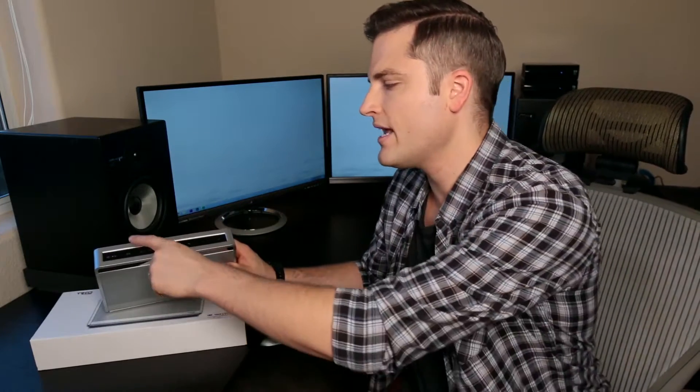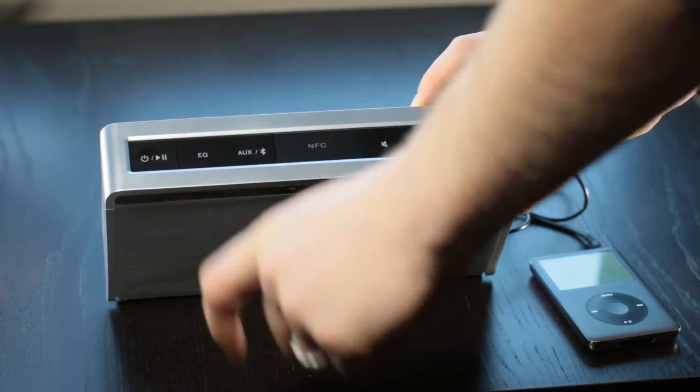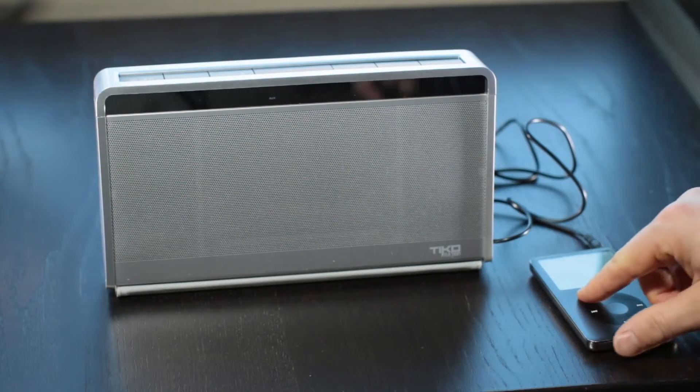It also has an EQ button with three different EQ styles. One sounded completely neutral and I didn't really enjoy that too much, but the other two were great and I found myself alternating between those.